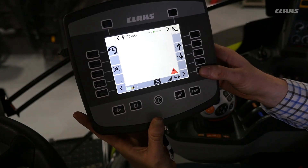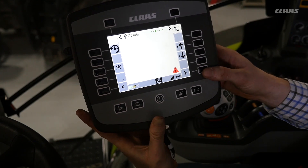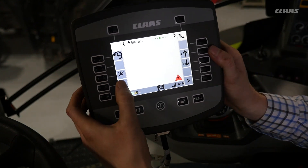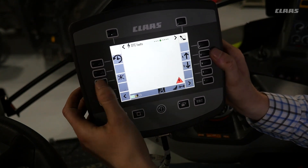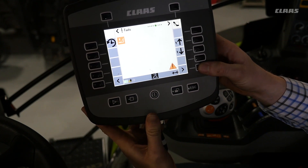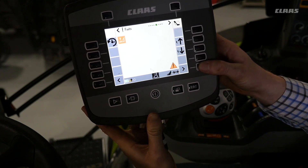The next menu is the faults menu. These two buttons allow you to scroll up and down between faults. You can also erase a fault here, and you can see additional faults listed on this screen.